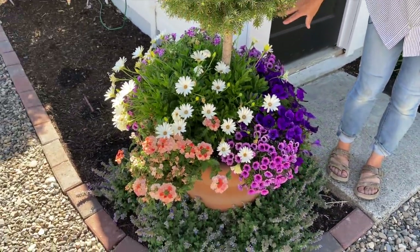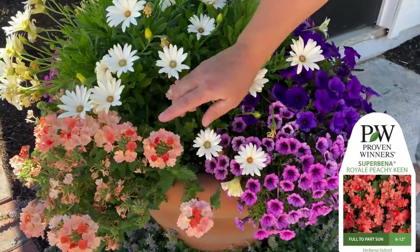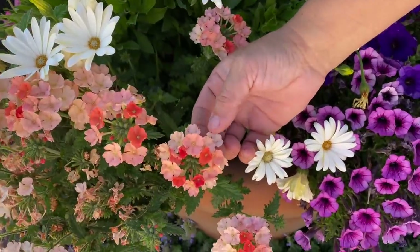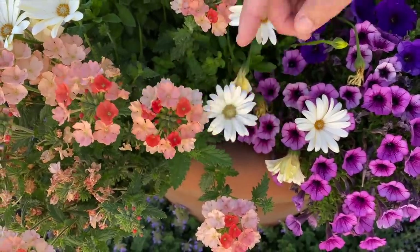I'm really happy with how everything's doing in here. We've got a Superbina called Peachy Keen — beautiful coral pink. I like how it's always in three different shades: a really nice light pink, then the deeper, and then that dark coral.